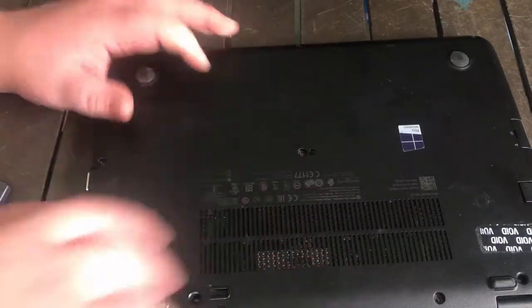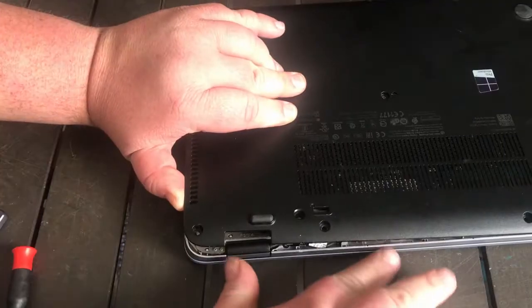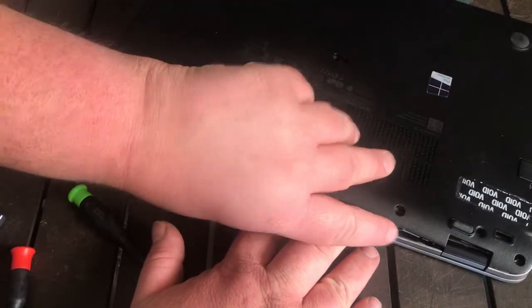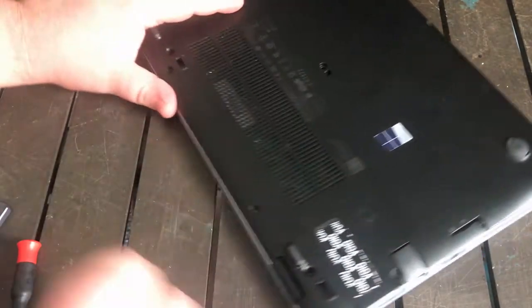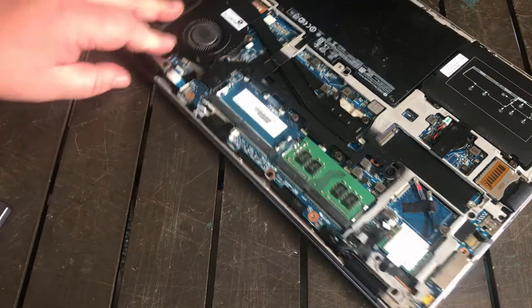Once you get those out, you want to pry this open. Start popping it up. Keep trying. I missed one. Tab install. You pop that off of there.